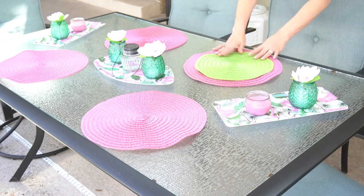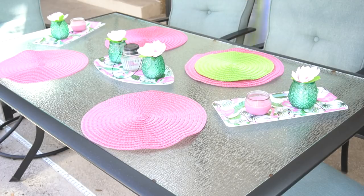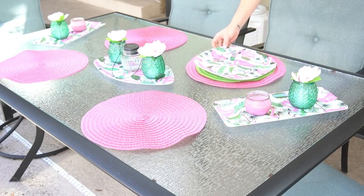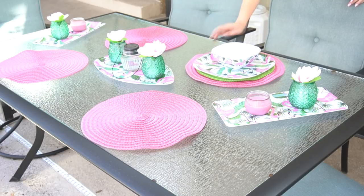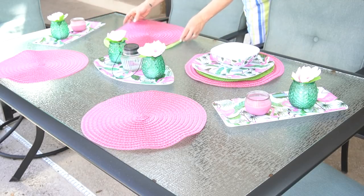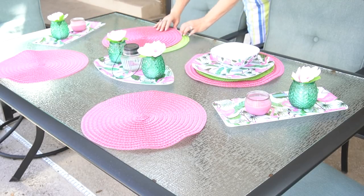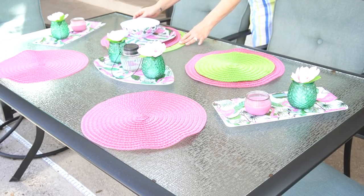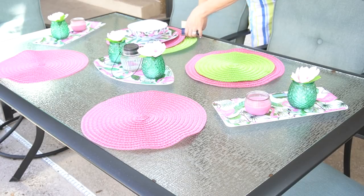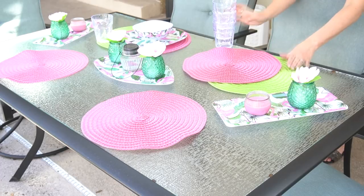I also picked up four of the green placemats and my original idea was to layer them and cut one smaller than the other. But once I saw it with the plate on there, I wasn't as big of a fan of it. So I decided to play around and layer it a different way. It's not necessary to have two placemats, but since it is summer, I thought the green was a fun pop of color to add in with the pink — I really love green and pink together. I know this isn't typically how you do placemats, but I just wanted to do something a little bit different and I think it turned out cute.